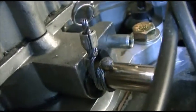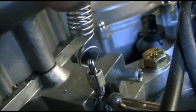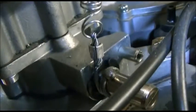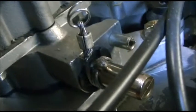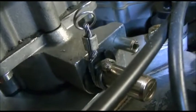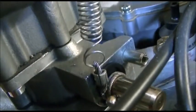It wraps around three times and then it comes up to the spring here. It moves about not even a half an inch — that's all it has to move. Nice, positive, steady pull. It's the same from half throttle as it is to wide open. There's no difference in tension or whatever. I think it's going to work well.